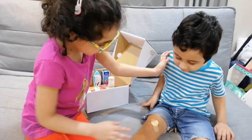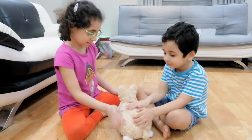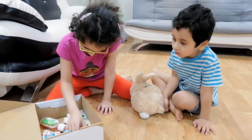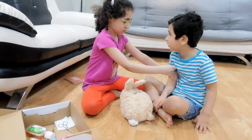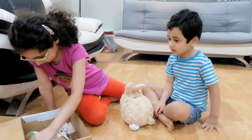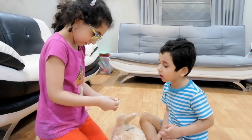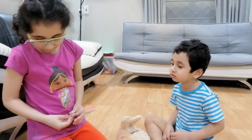Are you fine? Yeah? You have fever. Here, take this medicine and you will be fine after an hour.